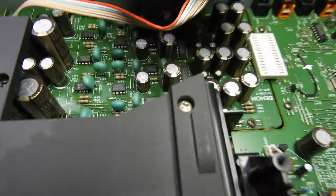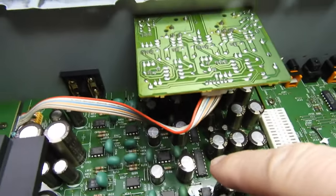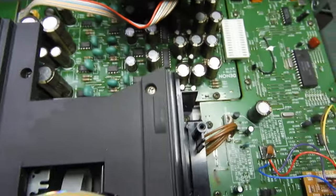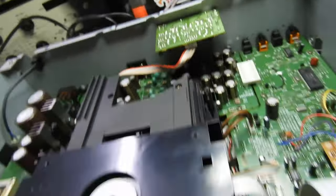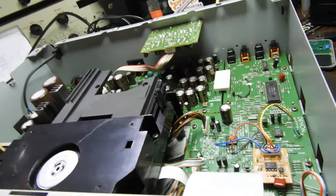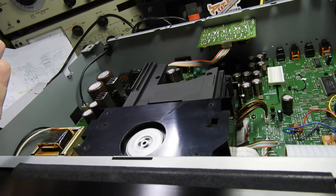One of those features is the DAC chips. There are four PCM 1702s — these are laser trim resistor ladder DACs. My absolute favorites are the 1704s which are 24-bit; these are only 20-bit. But that already is good.